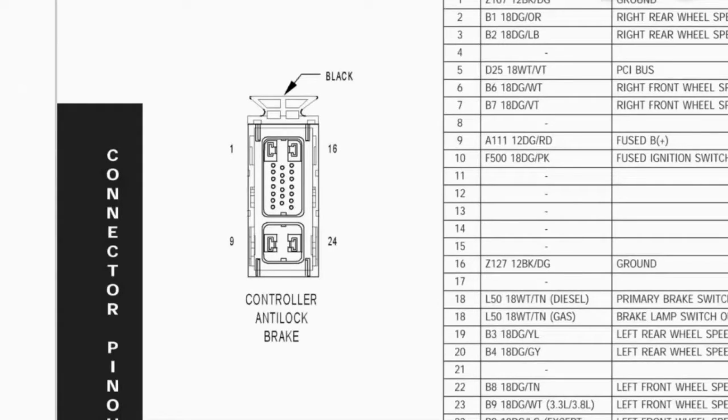This is the ABS control module connector. Sometimes on the face of the connector they'll have a number printed on it — like a number 1 or number 9 — which helps locate where pin 1 is. Then it's just a matter of counting pins to find pins 6 and 7. Pin 6 and pin 7 correspond to pin 1 and pin 2 on the ABS wheel speed sensor side.